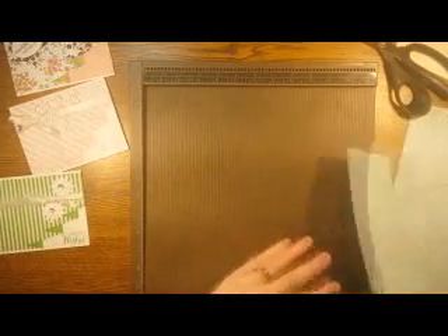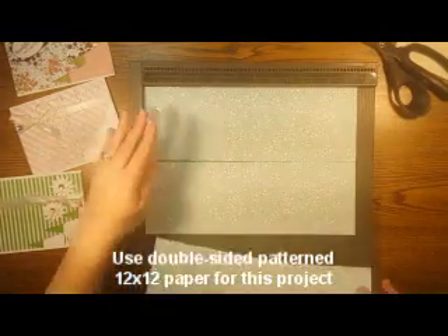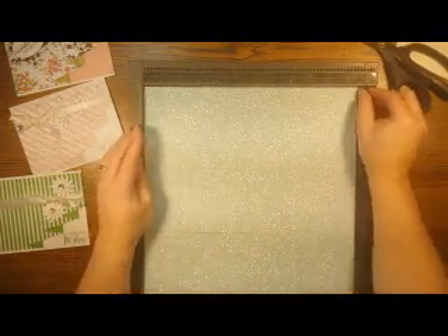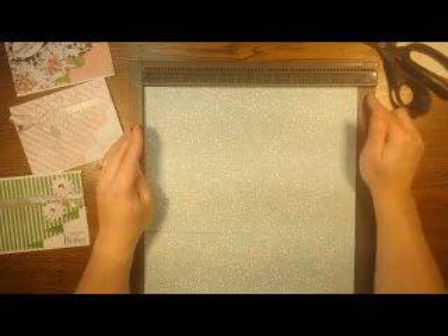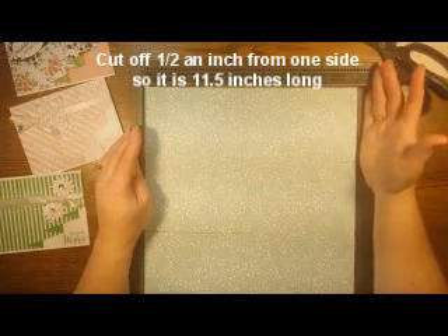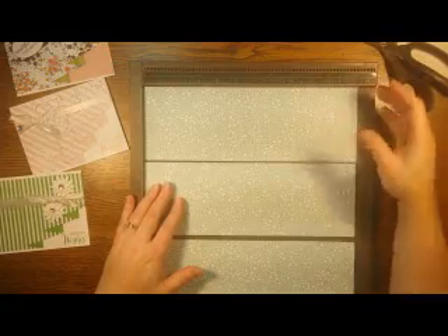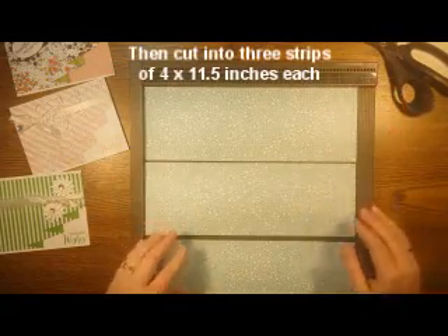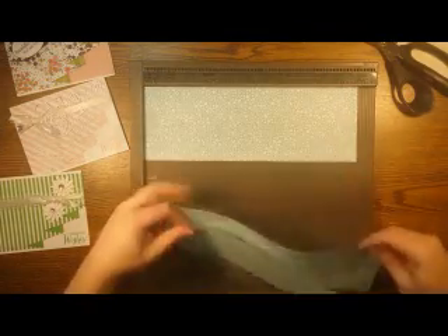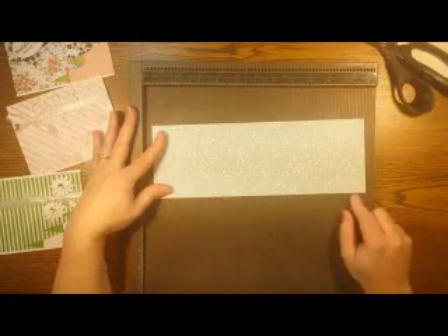You're going to start with a sheet of 12 by 12 paper. I'm going to reassemble mine here so you can get the idea. You're cutting off half an inch from one side, making it 11 and a half inches long. The pieces you need are four inches by 11 and a half inches, and you can get three cards worth out of one sheet of 12 by 12. For each individual card you just need one piece of four by 11 and a half.